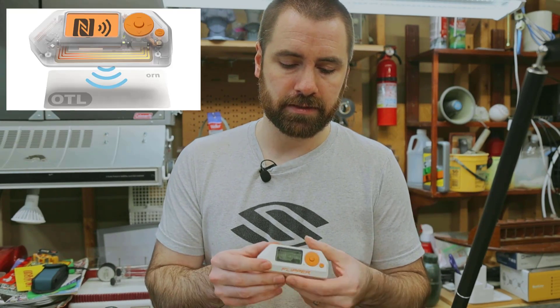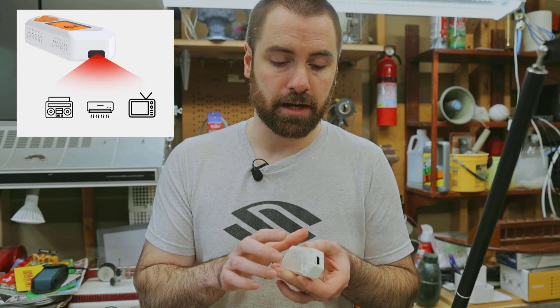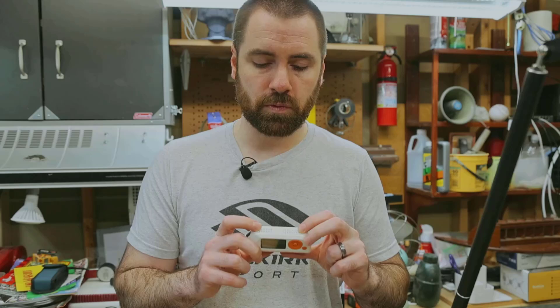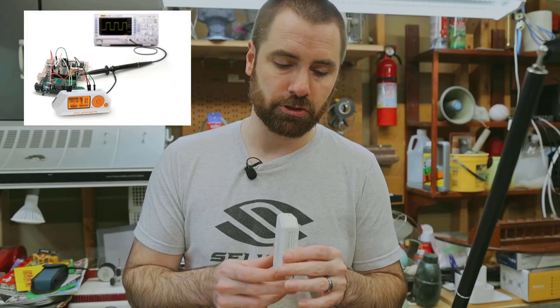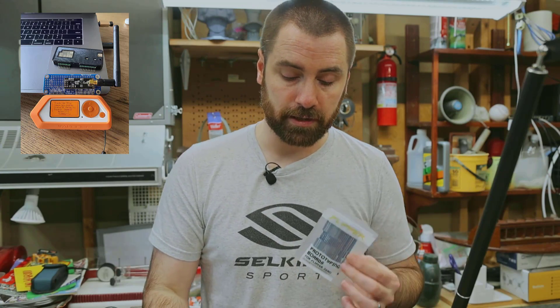It has NFC and RFID built into the module itself. It has infrared as well on the outside, a smart key, iButton on the outside. It also features a small LCD screen with a few push buttons, as well as GPIO — general purpose input output — on the top here, so you can build your own gadgets that can be run on this.